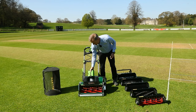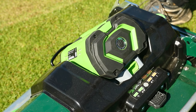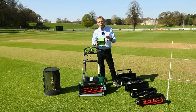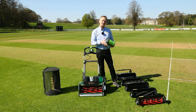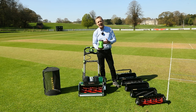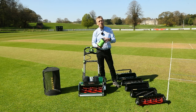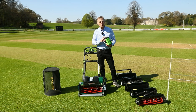We're using the EGO 56-volt as the platform for this machine. These batteries are really readily available, they're going to be on the market for a long time, and they're available in lots of different sizes. We sell this machine primarily with the 5 amp hour battery and also the 10 amp hour battery, which will easily mow all of the wickets we have behind us right now. Look up the EGO 56-volt battery platform and you'll see lots of satisfied customers. They're putting a lot of investment into keeping these batteries cool and ensuring they're price-advantaged, so we can sell this package very cost effectively.